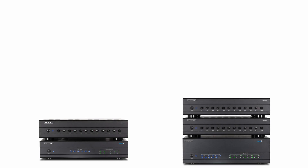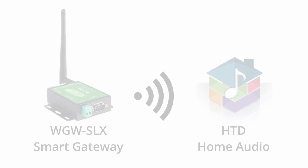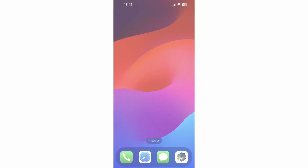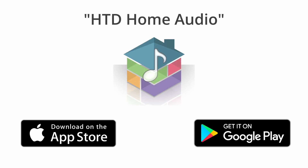You now have everything wired to get audio out of Zone 1 using your Wi-Fi streamer as the source. Now, let's get the Home Audio app and the Wi-Fi streamer set up. Make sure your phone or tablet is on the same Wi-Fi network that the router connected to the WGW SLX gateway is using. Then go to the App Store or Google Play, search for HTD Home Audio, and install the HTD Home Audio app.